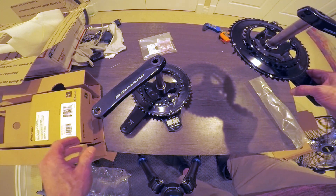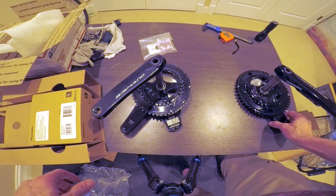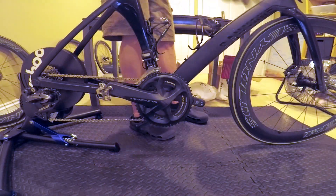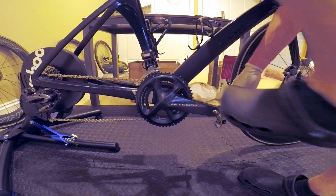So now the next step is to get this installed on the bike, and assuming you don't have a crank already installed, that's a pretty easy thing. We'll be right back.